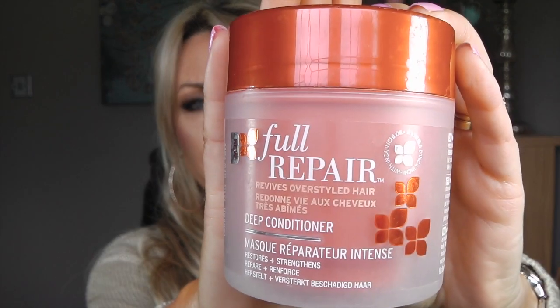Now I finished the John Frieda Full Repair Deep Conditioner Mask and I really enjoyed that — in fact, look, it's absolutely empty. It smelled gorgeous and it made my hair feel really, really silky. I didn't repurchase the mask but I repurchased the conditioner in a tube simply because it was on offer in the supermarket, really cheap. I think the John Frieda Full Repair range is really good.